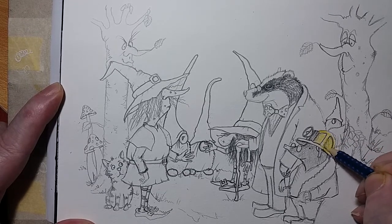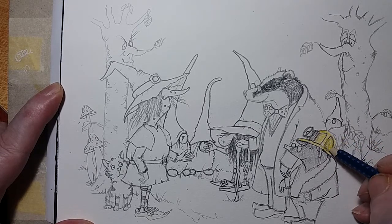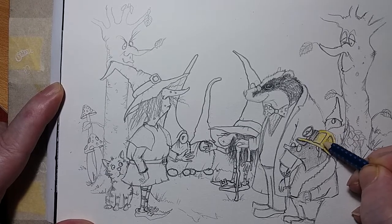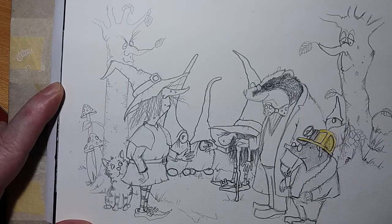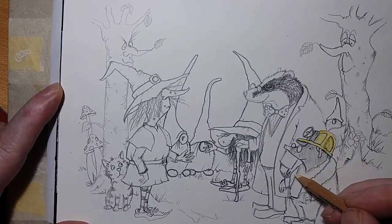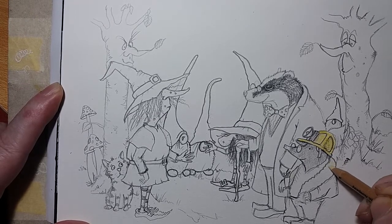Now what we've got here is this is Diggy the Mole. As you can probably see, he's a mole, and he does in fact live in a hole. How about that? You could almost write a song about that, couldn't you? This mole, Diggy, is a bit of an adventurer in his own right.